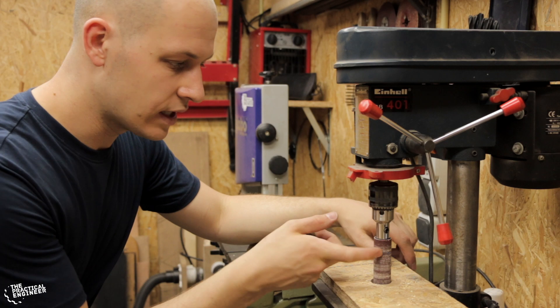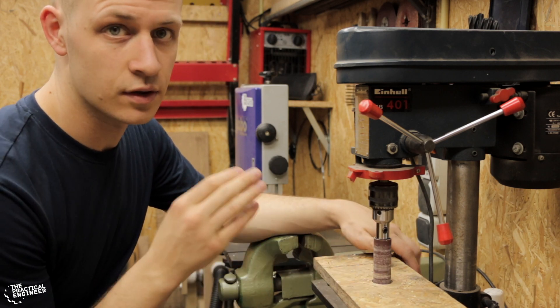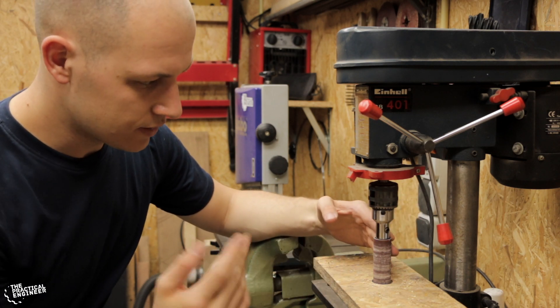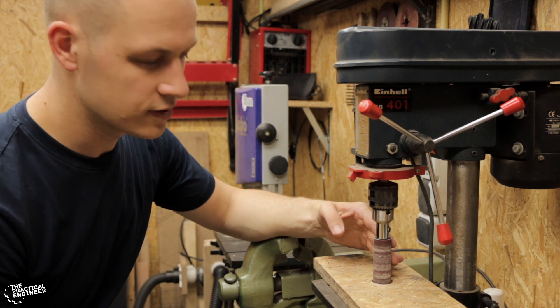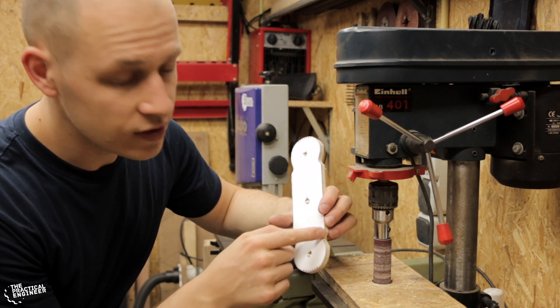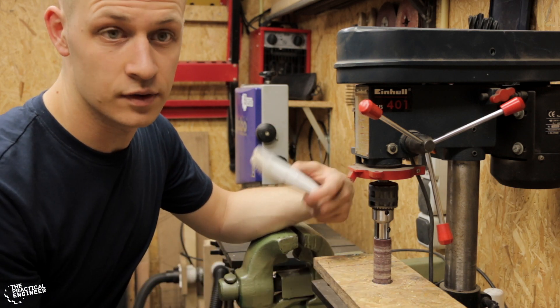If you have a drill press I would definitely recommend looking into buying one of these drum sander attachments, or even making one — it's not so hard to make. This one cost me like 15 euros and it's so nice to work with, especially for those inner curves. It's really easy to sand; otherwise you have to do it by hand.